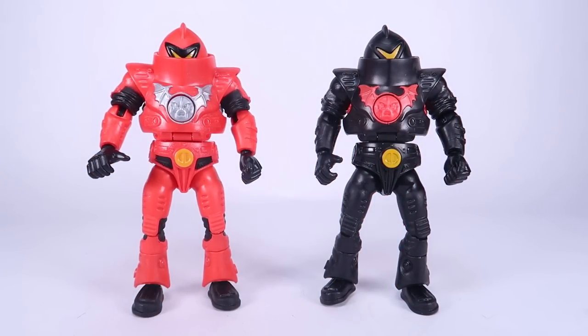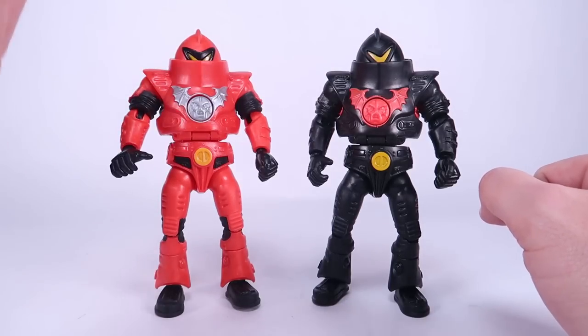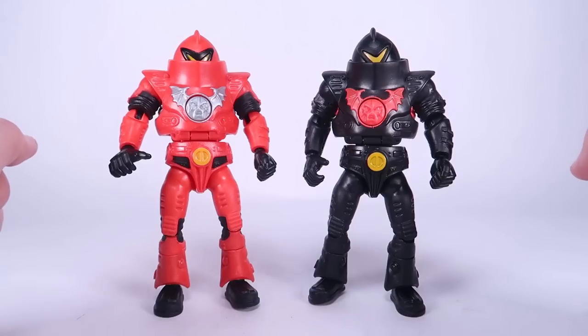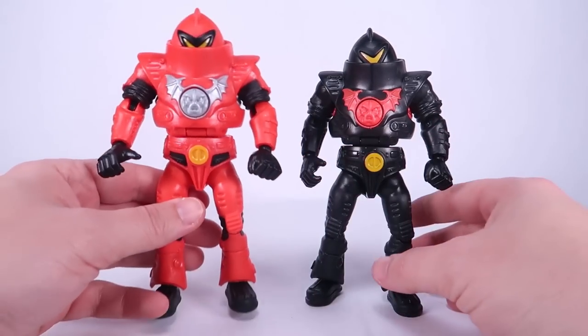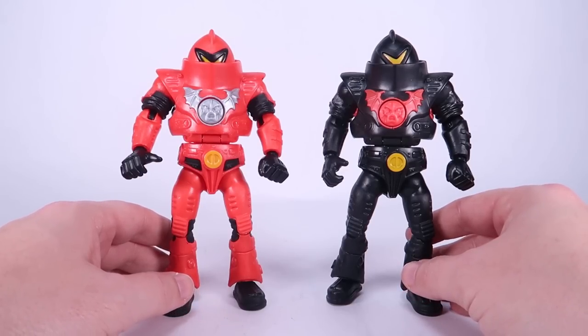That brings us to the last two figures in the set: Horde Troopers. Army builder fans have always loved building Horde Trooper armies dating back to the vintage line, so it's really cool to see these coming into Origins. Just like with Grizzlor, Mattel opted to give us interesting variations — a red Horde Trooper and a black Horde Trooper. We've never had action figures of Horde Troopers in these colors. The standard Horde Trooper is gray with a red bat on the chest, which I imagine will be the retail release. You could pretend these are commanders or something for your eventual gray Horde Trooper army.